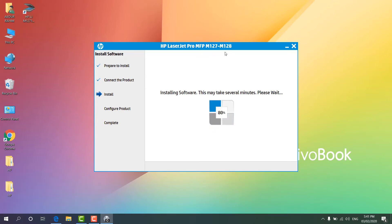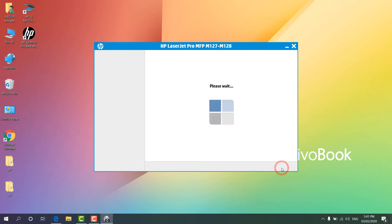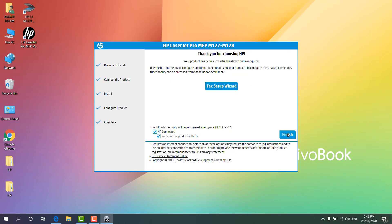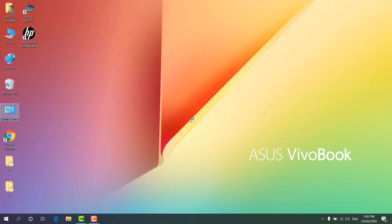The printer is now installed and it's giving us the option to set it as default and print a test page. We're going to click Next. You can see it's printing a test document. We'll click Finish. It also gives us options for HP Connector and product registration — you can ignore these if not needed. On the desktop you will also see a shortcut file for scanning, since this printer supports scanning as well.